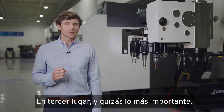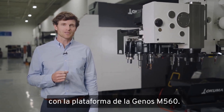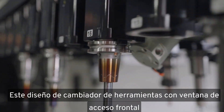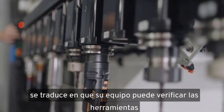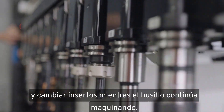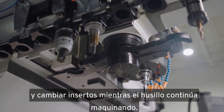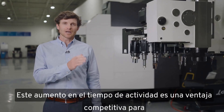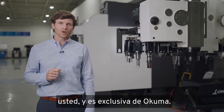And thirdly, and maybe most importantly, there's an instant spindle uptime benefit with the Genos M560 platform. This tool-changer design with the front access window means that your team can check tools and change inserts, all while your spindle continues to cut in the work envelope. This increased uptime is a competitive advantage to you, and it's unique to only Okuma.